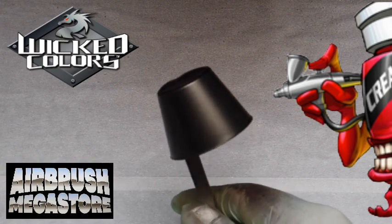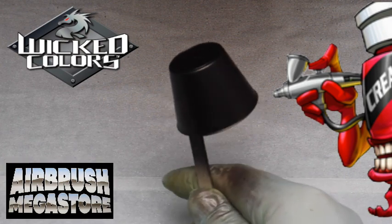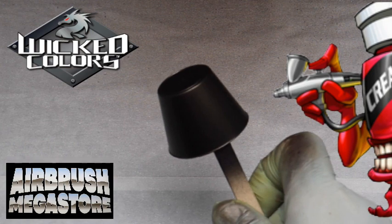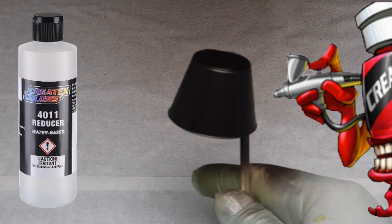Please note that Createx Colors color chip online is sprayed over sealer white. We're using sealer black in this representation so you can see a difference, because this is custom paint after all, and you can see how this color reacts over the top of a different color. We added 20% of the 4050 UVLS Gloss to the paint for volume and 10% of the 4011 reducer.